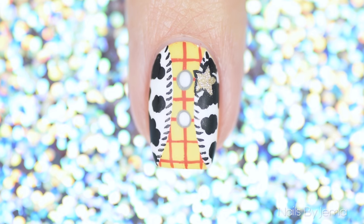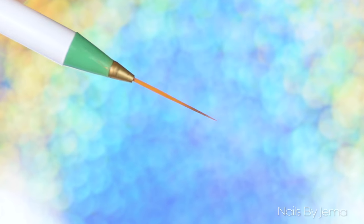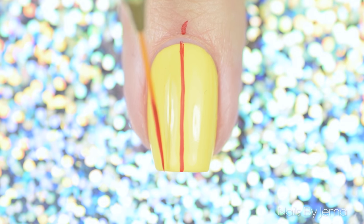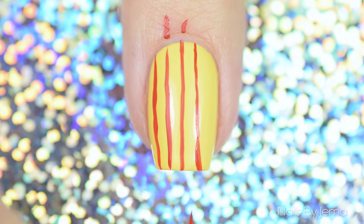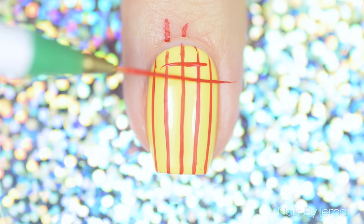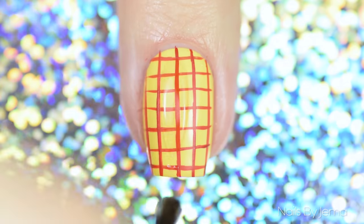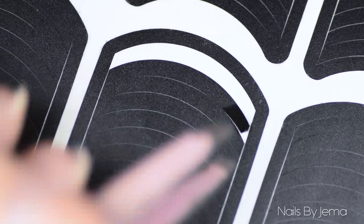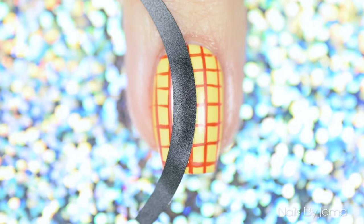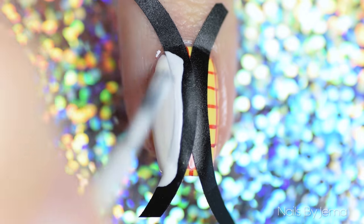Next up is the design based on Woody's shirt and vest. Start by painting your nail yellow and when it's totally dry, take a thin striper brush and red acrylic paint and paint a criss-cross pattern onto the nail. This part is a little harder but the acrylic paint is easy to remove and redo, or you can tidy it up with a toothpick by scratching at the sides of the paint. When you're happy with how it looks, seal it with a quick dry top coat and let it dry completely. Next you'll need French tip tapes — apply two onto the nail like this, then paint inside each tape with white polish and remove the tapes quickly.